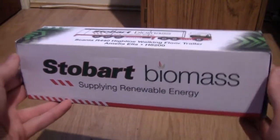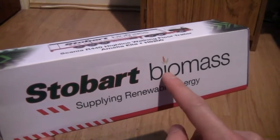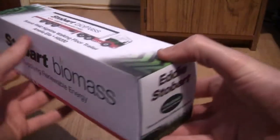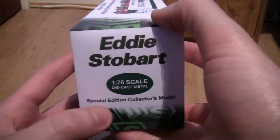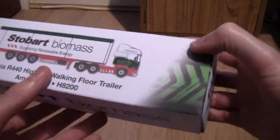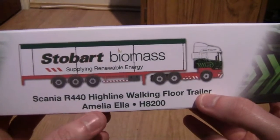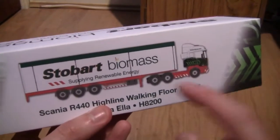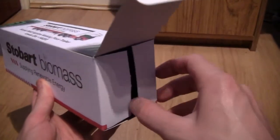So let's take a look at the box. As you can see, it's designed like the side of the trailer. Up the side it says Stobart Biomass and underneath it says Supplying Renewable Energy. On the side it says it's a 1/76th scale diecast metal special edition collector's model. On the top of the box we can see it is a Scania R440 Highline with a walking floor trailer, called Amelia Ella with fleet number H200, and there's a nice image of the truck on the side.